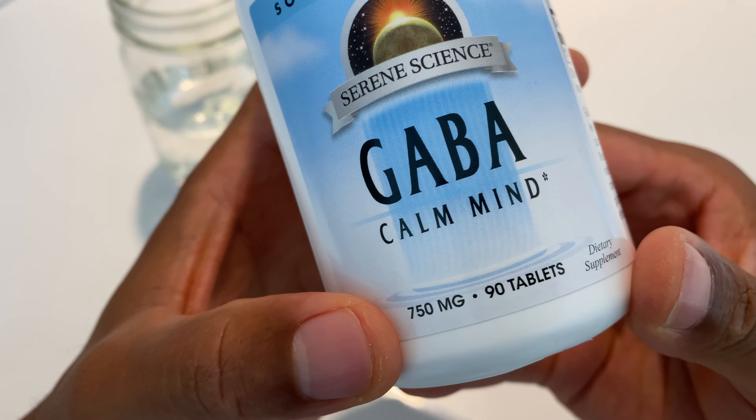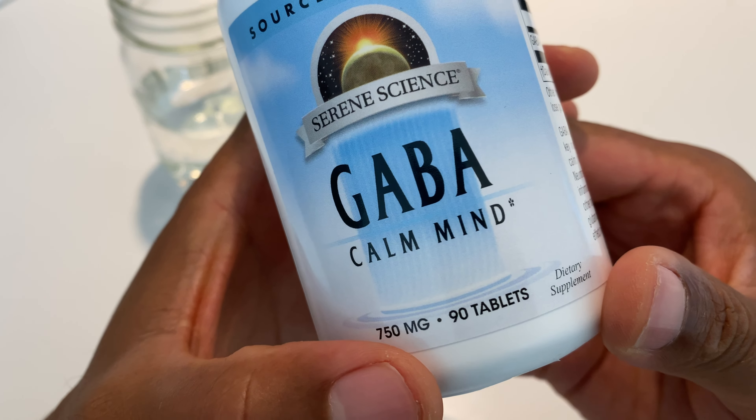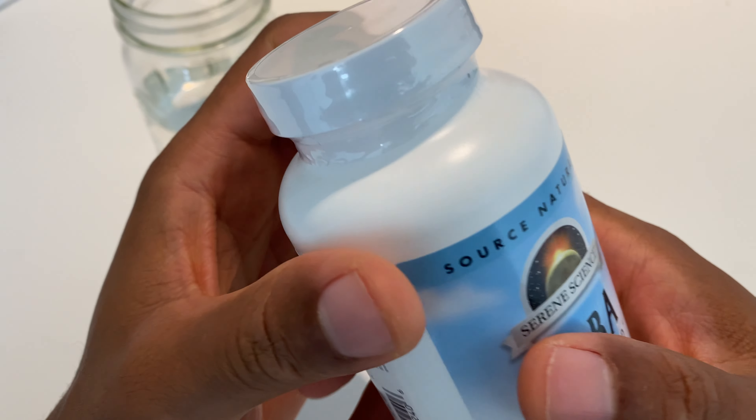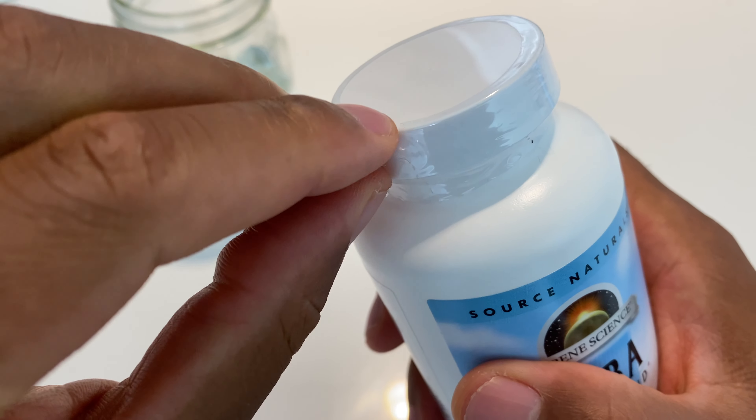All right, this is an unboxing of GABA Calm Mind. This is the 750 milligram version. It comes with 90 tablets on the inside. As I turn around to the supplement facts, it says GABA 750 milligrams on the back.